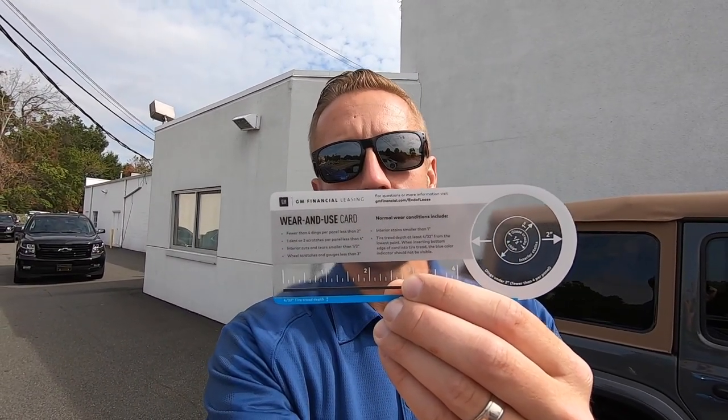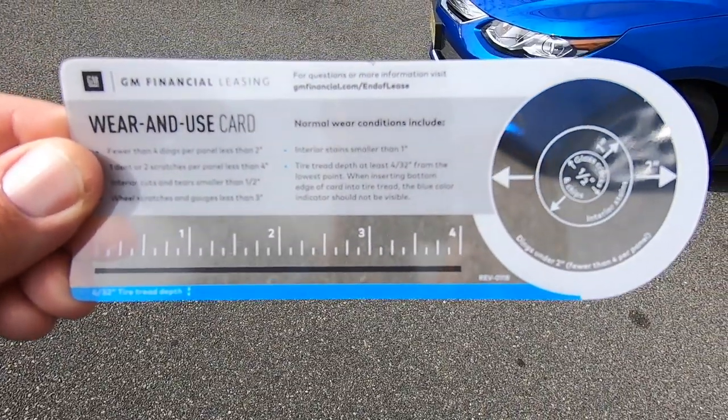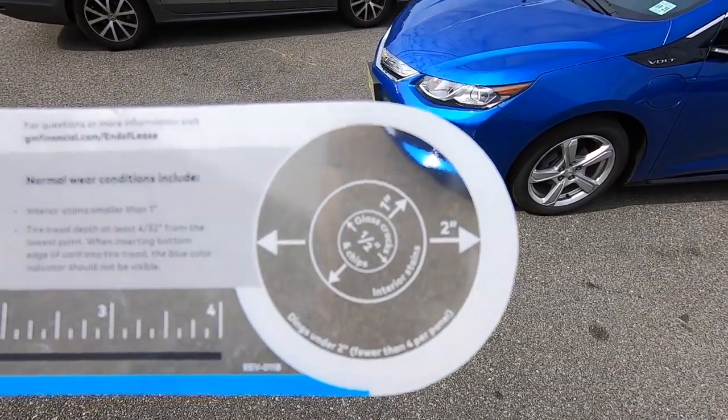About a month and a half ago, I got a letter in the mail from GM Financial. It basically says your lease is coming due, we want to help you with the return or purchase of this vehicle. They give you a GM Financial Leasing Wear and Tear Card. It shows measurements for scratches, a blue bar on the bottom for tire depth, and a circle for door dings, windshield cracks, and stuff like that. This is so you can find out what you may be charged for as far as wear and tear on the vehicle. There are some normal wear conditions I'm going to go through on this actual car to show you what I shouldn't get charged for, and then there are some things you might get charged for.